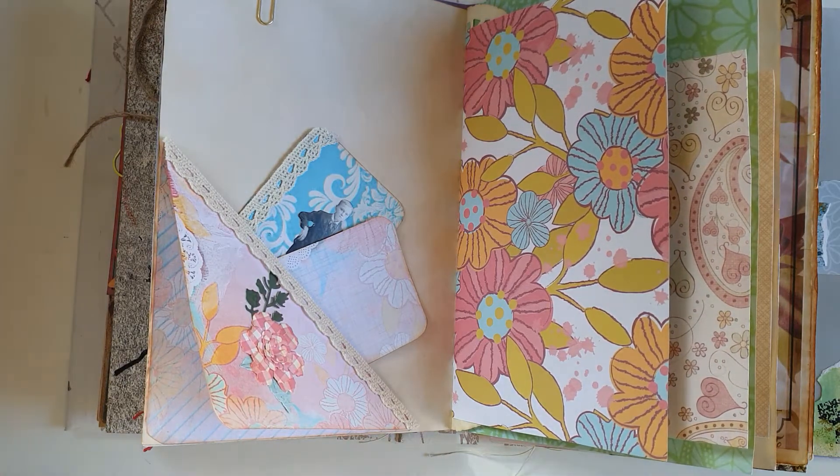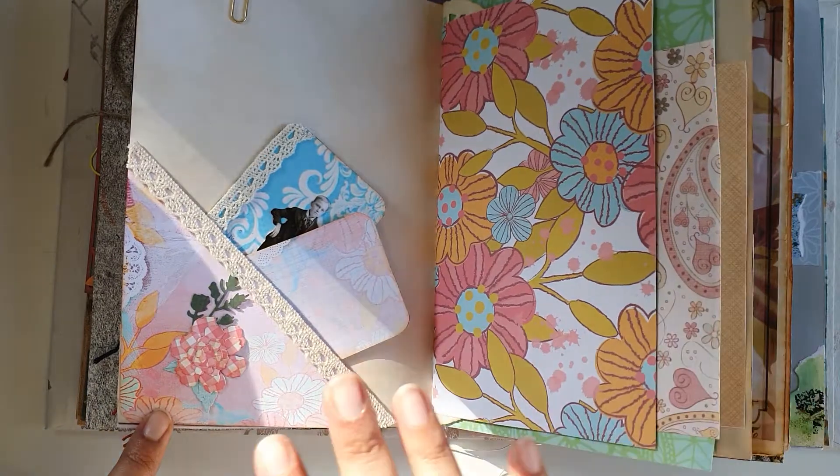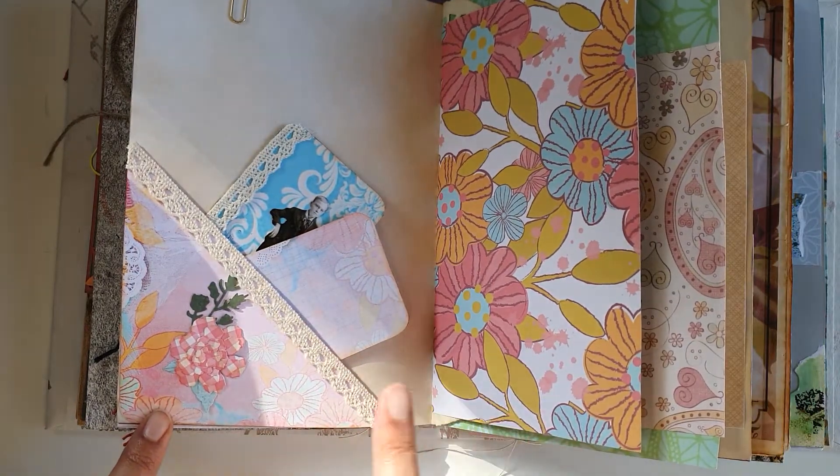Hey everyone, I'm back to share my weekly design team project for That's Just Penny. This time I've used her journal corner pocket flip-ups digital kit. The kit comes with three papers: one's a background paper,